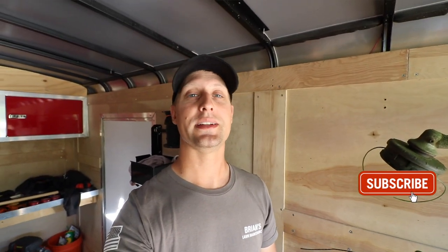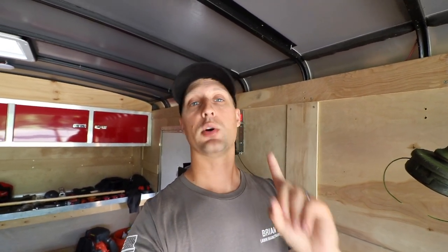A lot of you guys were commenting on previous videos asking my opinion on different trimmer heads, speed feed heads, and things like that. Quite honestly, I thought it was a no-brainer about which ones to use, but a lot of you guys are asking which ones I use and which are some of the better ones. To be totally honest, there's actually two that I've been using for a long time. Let me go over both of them right now.